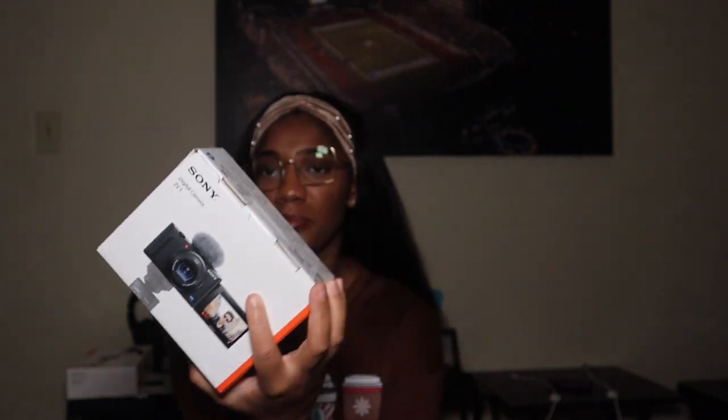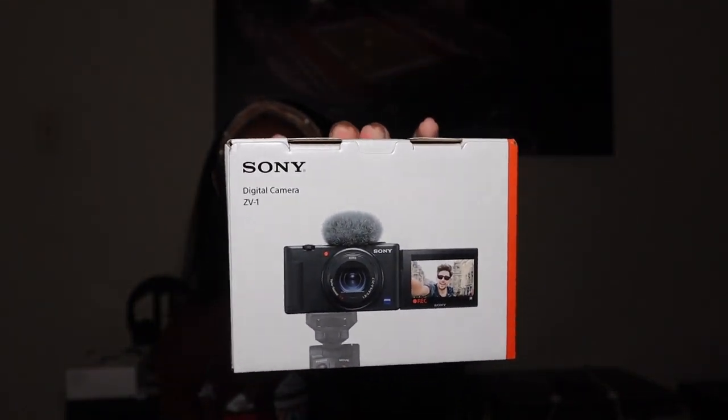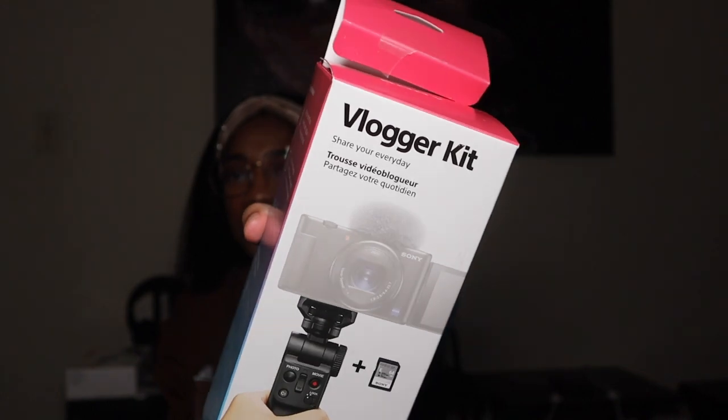So we have the actual Sony ZV-1 camera. This is what the box looks like. I didn't get the kit — I had to buy everything separately. Don't ask me why, Best Buy is just weird like that. But it came in at a good price. I kind of paid the same price. This is the vlogger's kit — it comes with a tripod and an SD card. We're going to unbox everything, so sit back, relax, enjoy, and I hope you guys enjoy this video.